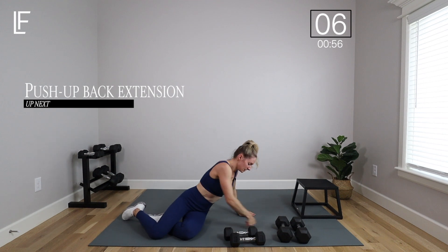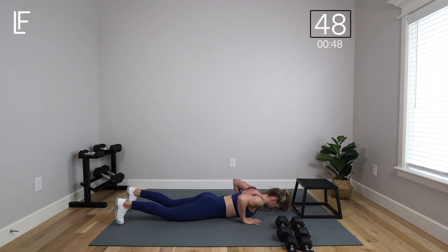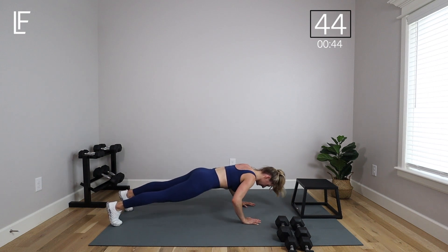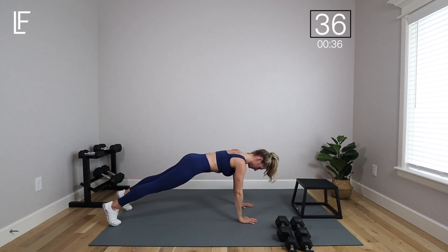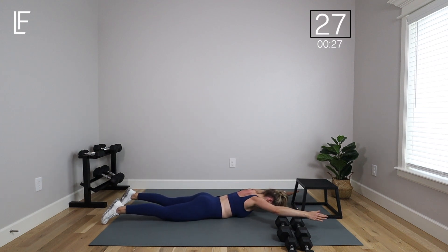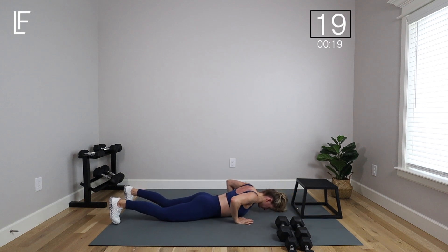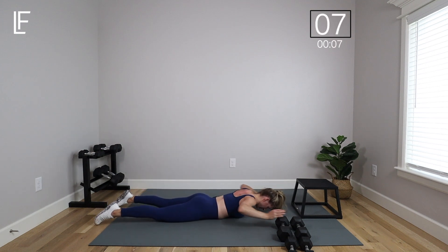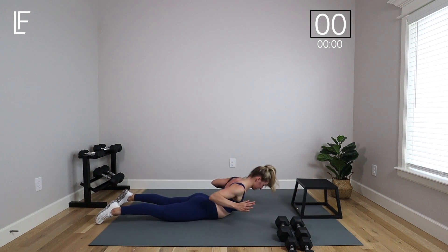We've got those push-up back extensions next — drop that weight, come over onto your bellies. I'm going to go to my toes this time: tuck the toes, thumbs to your armpits, core engaged, push up, lower all the way back down, back extension — arms reach overhead, pull the chest off the floor, put the hands back down, push up again. Now I'm moving a little faster once you get the rhythm and can get a few more reps in. Focus on your core, keeping your body moving as a board and as a unit — in that back extension, everything from the belly button down stays down, but everything else lifts.